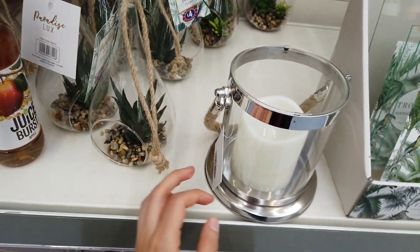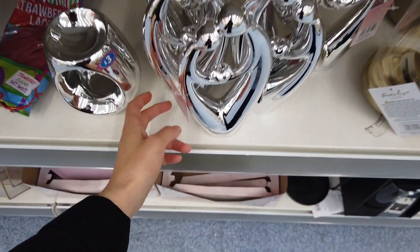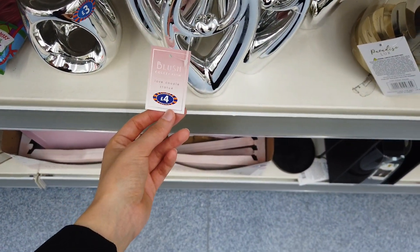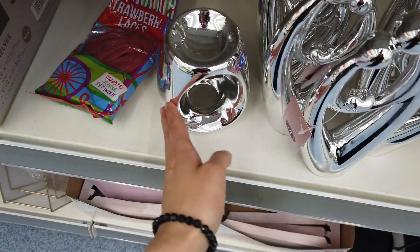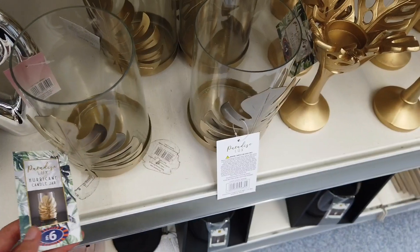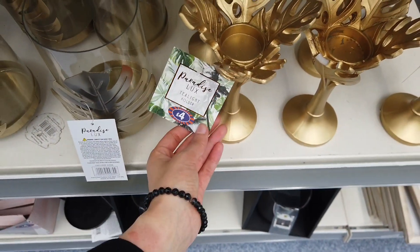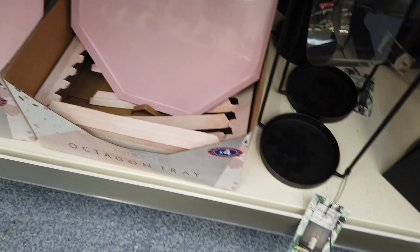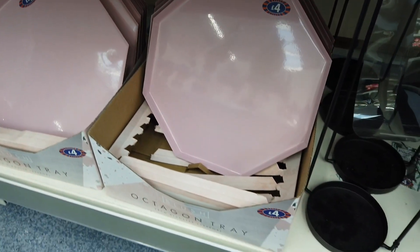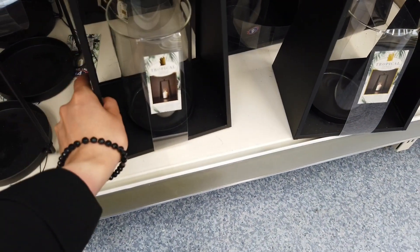Terrariums for four pounds. LED lantern here for £4.99. Coming down here, these are four pounds. Love a couple statue — this is three. Six pounds for these. Four pounds for these, four pounds. These candle holders — you've got this tray in for four pounds as well. How much are these candle holders? Eight pounds.